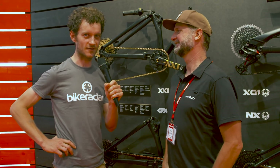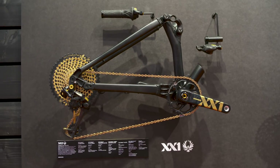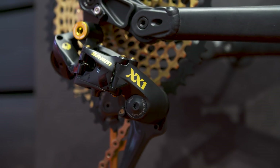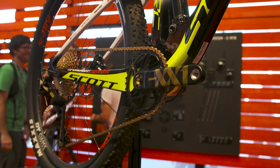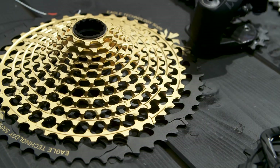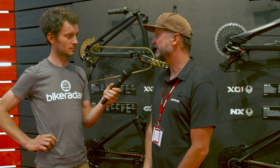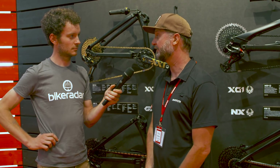If you like your SRAM 1x drivetrains, you've got this guy to thank for it. I'm here with Chris from SRAM and he's just going to tell us a bit more about the Eagle ecosystem. We came out with our first XX1 1x drivetrain a little over six years ago now. It's been quite a while that we've been really focused on building 1x specific drivetrains, and it's done really well for us.